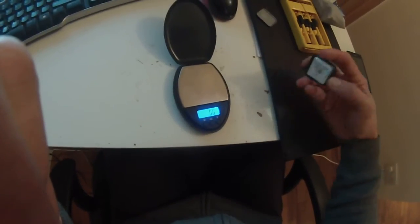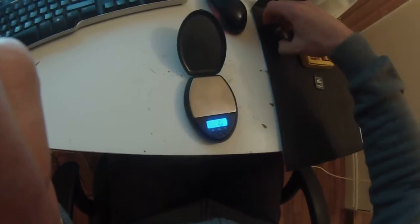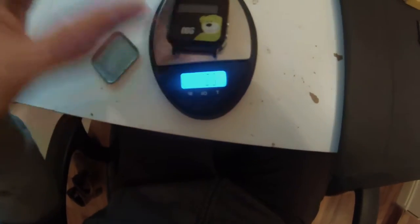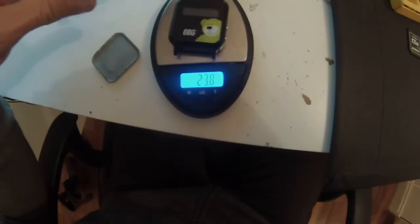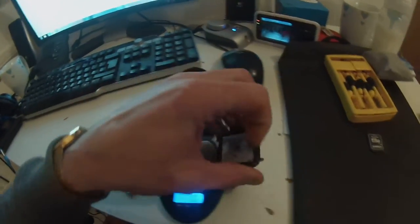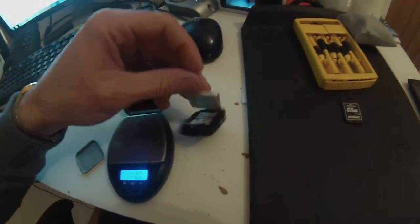I'll start off by weighing it for you on my scales. With the back on the case it's 25 grams. Without the casing you could probably get it down to about 15 grams, and if you took the battery off and modded your quadcopter to use that, it'd be even lighter. It weighs hardly anything.